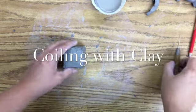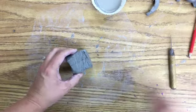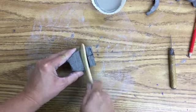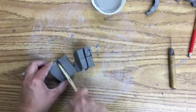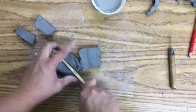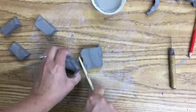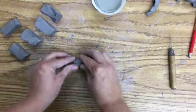Today we're going to look at coiling. You'll start with a block of clay, and the easiest way to get it into the shapes you need is to cut it with one of your tools and start it into those worm shapes, because ultimately we're making coils which look like worms or snakes. I'm going to start with a rectangular type shape.